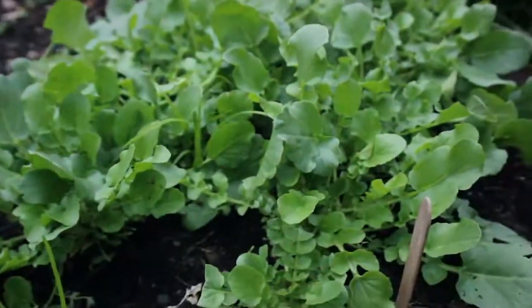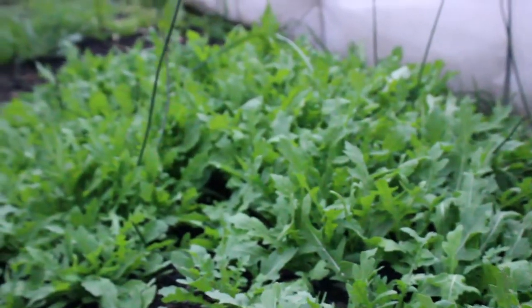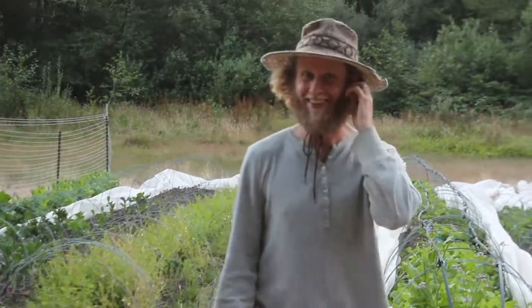And then this bed is our spicy bed. We've got watercress in the beginning and then the rest of the bed is arugula. Alright, I think it's your turn — I'm going to let you explain the next couple beds.